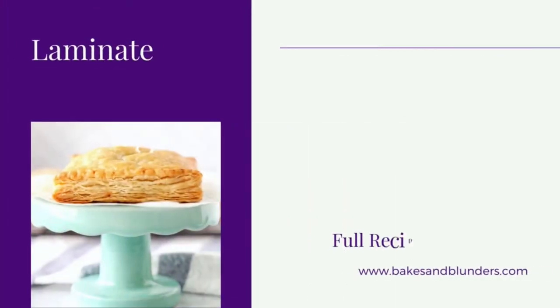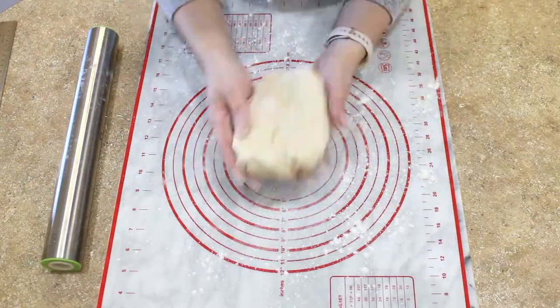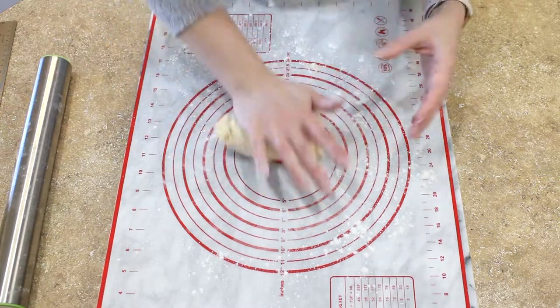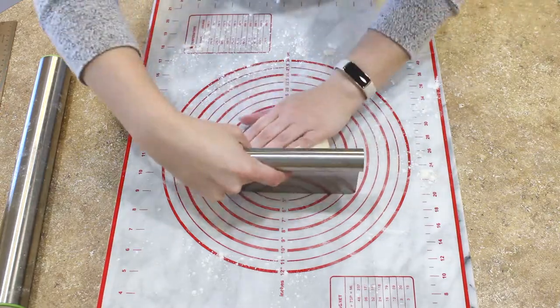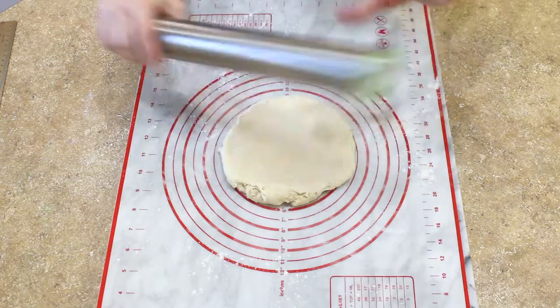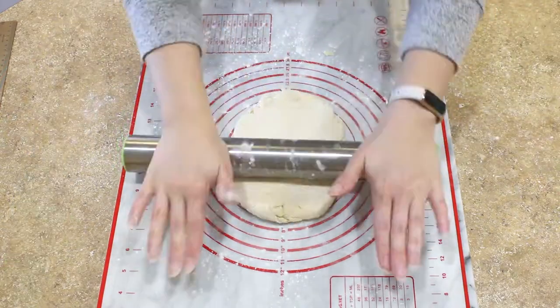Time to begin laminating our dough. First we're going to turn our very rough dough out onto a rolling mat. Go ahead and knead it just a few times to make it a cohesive ball of dough. Now we can begin rolling out our dough into a rectangle that is 7 by 12 inches.